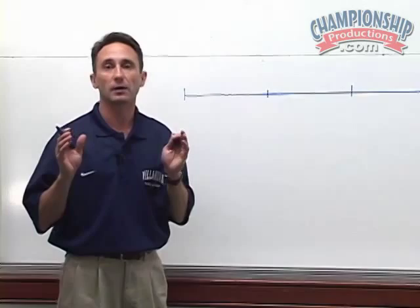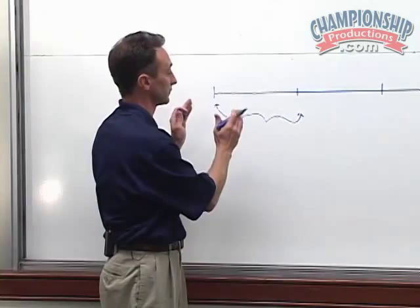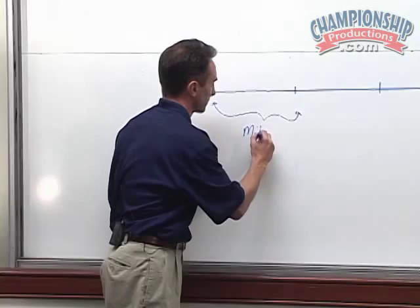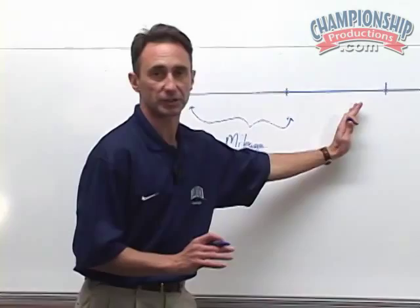In my intro to lactate threshold video, I talked about the adaptation stages and how important it is in the beginning, particularly for high school athletes, to take the months of June and July — at least six weeks — putting some mileage in, getting mileage in the bank, racking them up and getting to the level where you want to get. Now you're in August.